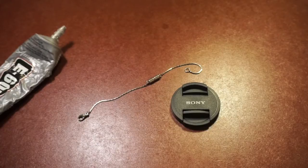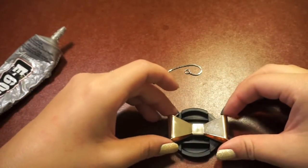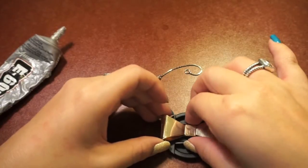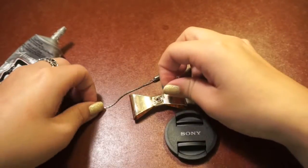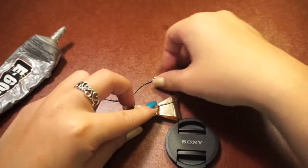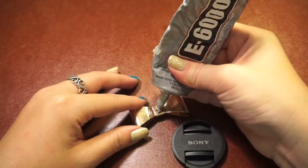Once you have all your materials, you are ready to start. Figure out how you want your charm to be placed and make sure the chain is pulled in the direction it will be connecting to your camera. Adhere the end of your chain to the center of your charm and make sure that it's secure.